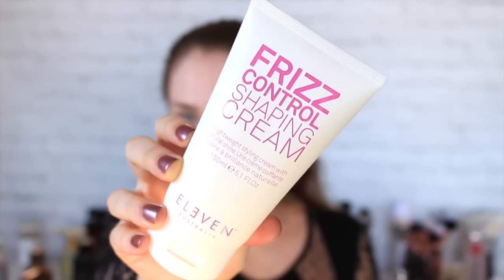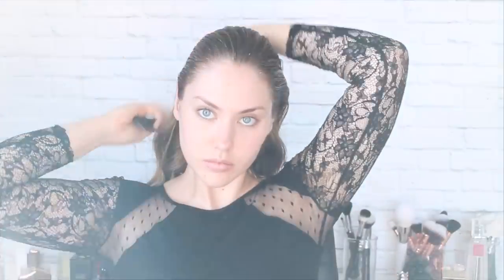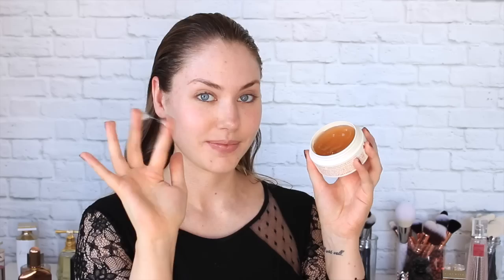Brushing the hair to the back of the head ready to style. Now comes the tricky part — keeping the hair in place. Starting off with the Frizz Control Shaping Cream, I am just smoothing back my hair working from the hairline to the back of my head, and also using the comb to work the product through. Now it's time for the saviour and star of the show — I am taking the Slick Hold Styling Pomade.